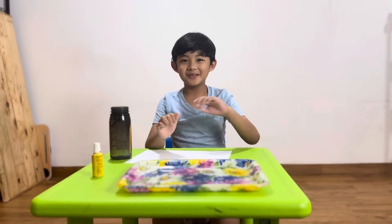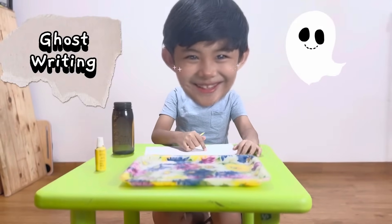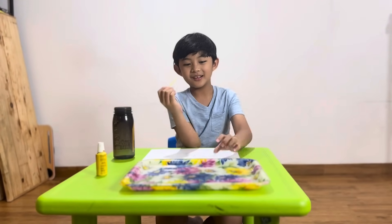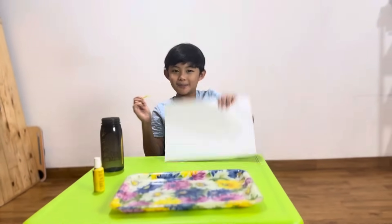Today I want to do a ghost lighting experiment. So what you need is some water, a candle, a tray, betadine, and some paper.